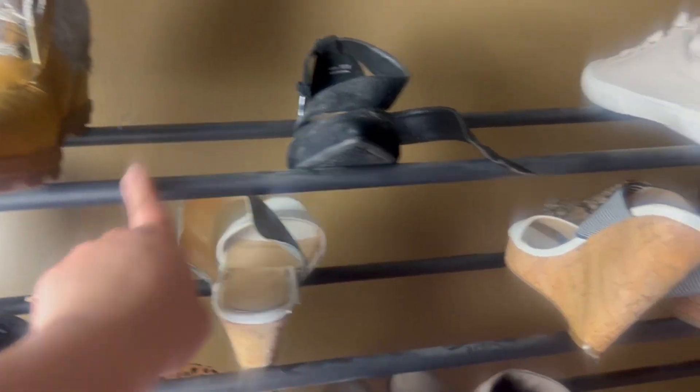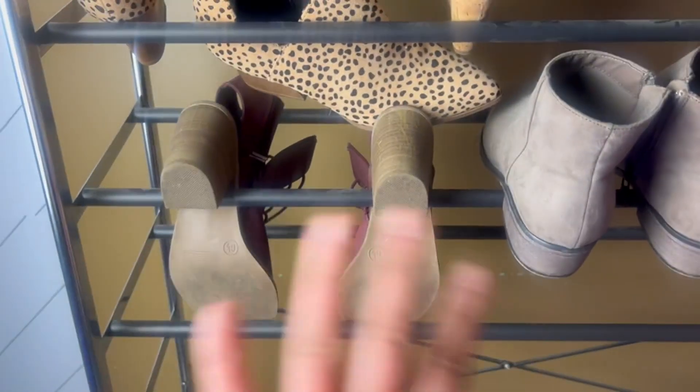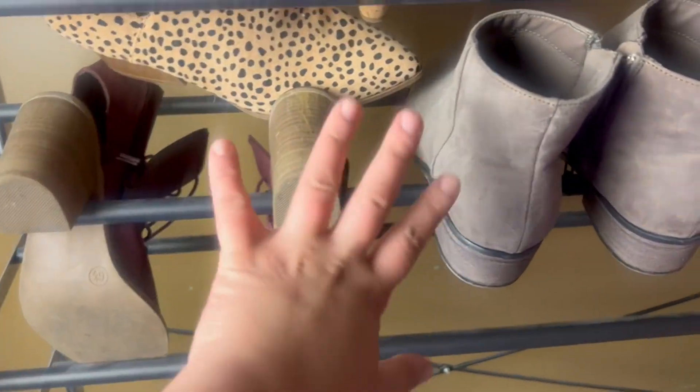Depending on the shoes, you can probably fit like four to five pairs up on these. You can hang them different ways like I have right here. Definitely love it — highly recommend.